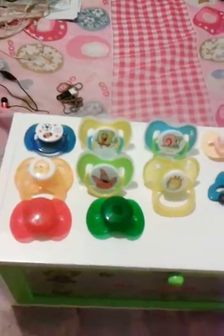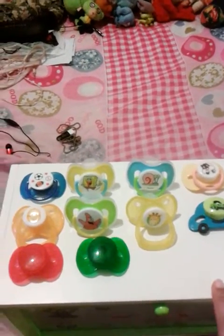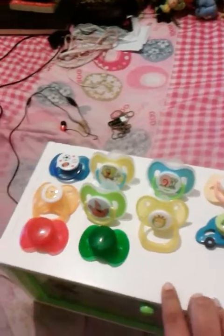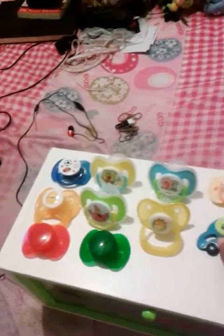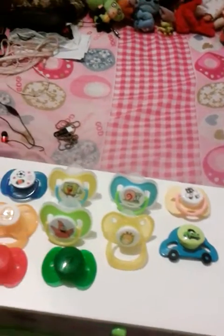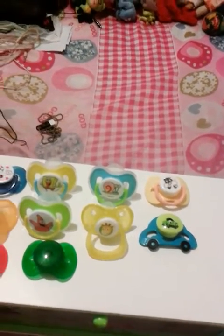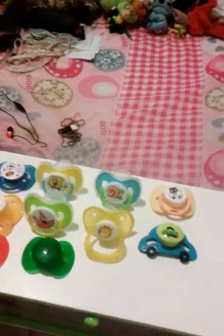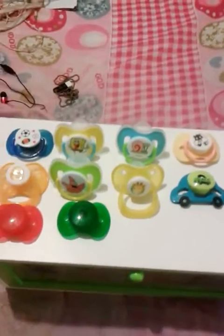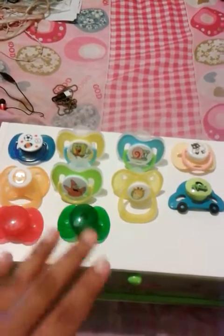So yeah, for now those are all the pacifiers that I got for Matthew. They were actually very difficult to modify because the magnets just kept slipping off. But at least now I have an idea of how to do it for the future. And I am extremely grateful to all of you who sent me a lot of really good advice on how to get the magnets and attach them.